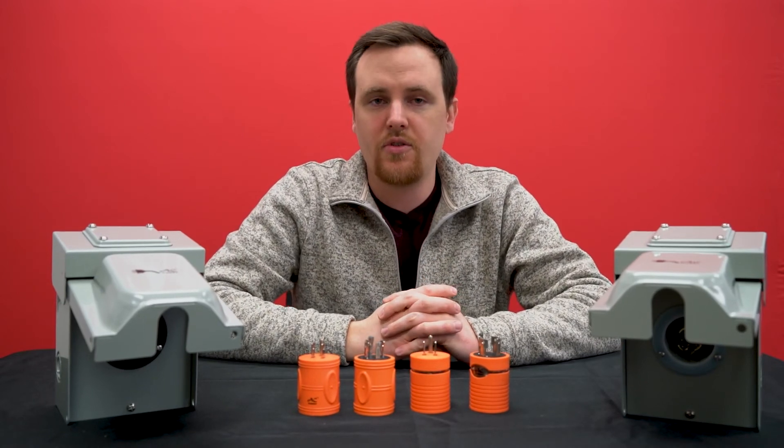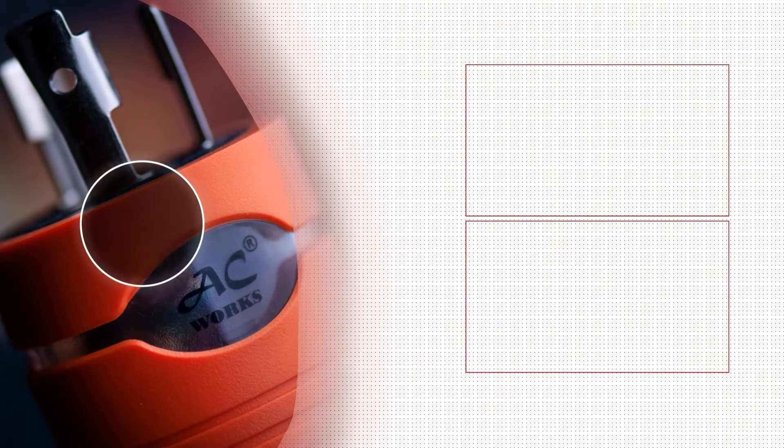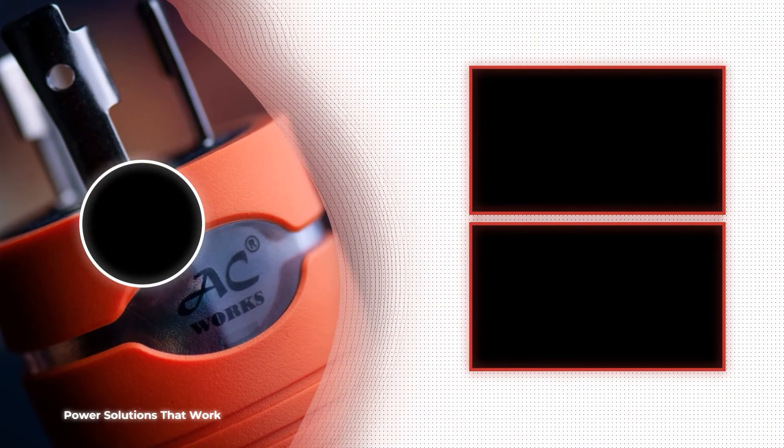If you have any questions about any other locking connections that look similar or confusing, please leave us a comment down below. Otherwise, be sure to give us a like and subscribe. Thank you for watching.